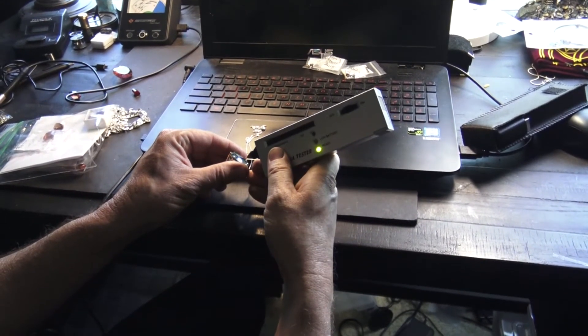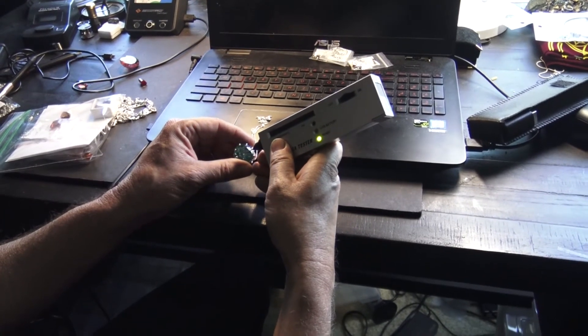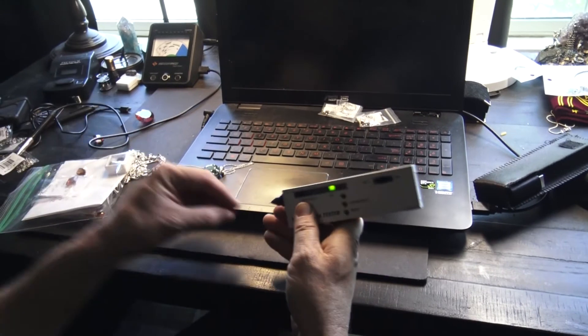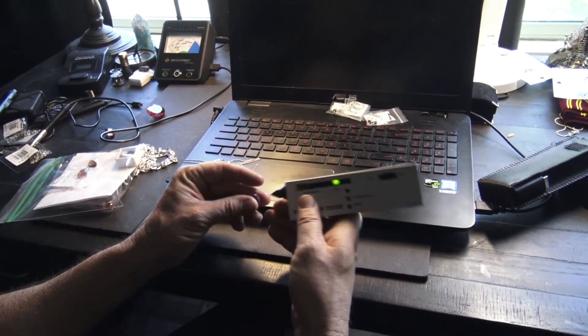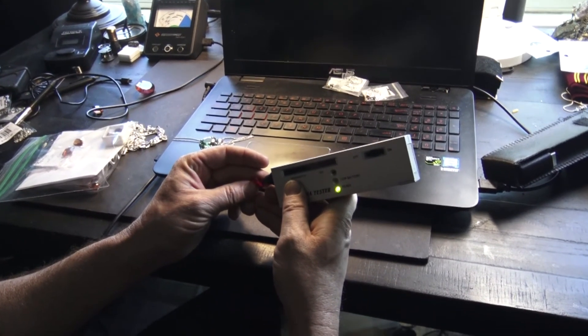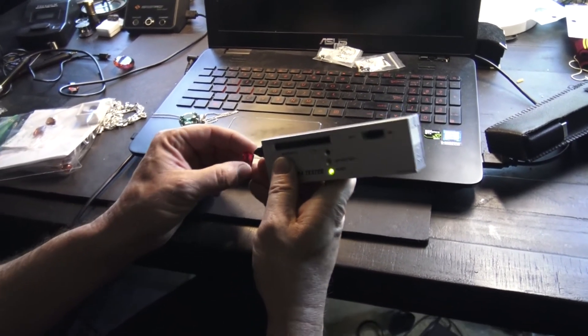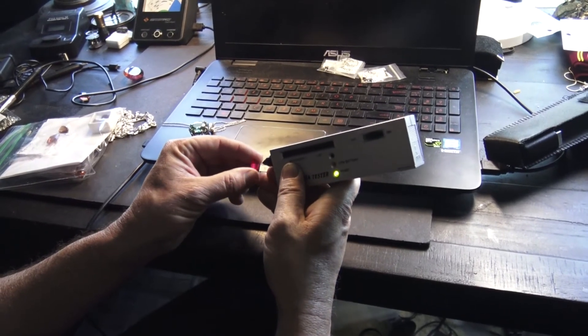I'm going to go back here to this ruby, see if I can get this. See? That's ruby — it's not moissanite, it's not diamond, it shouldn't be picking up at all. These are similar to the diamond testers — it's supposed to determine if it's diamond or moissanite.